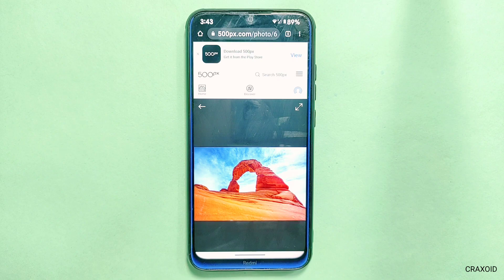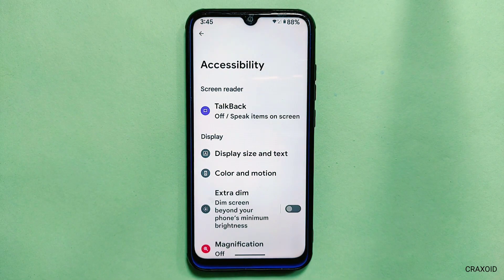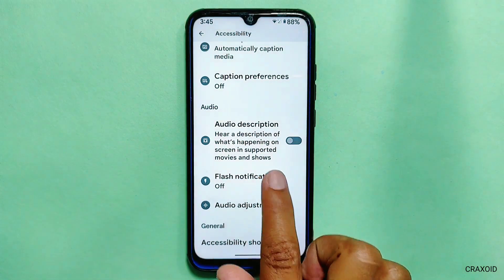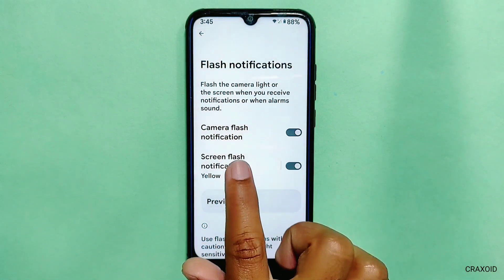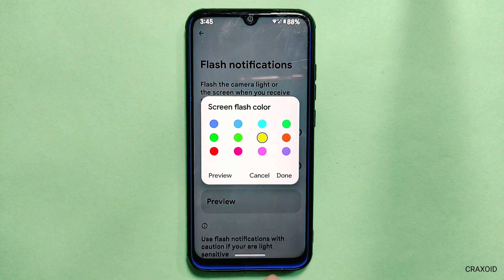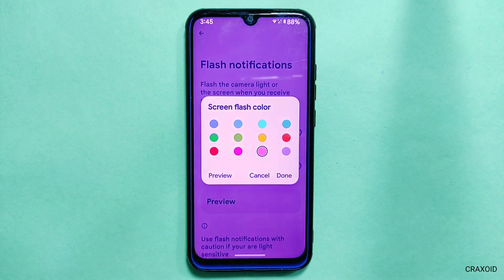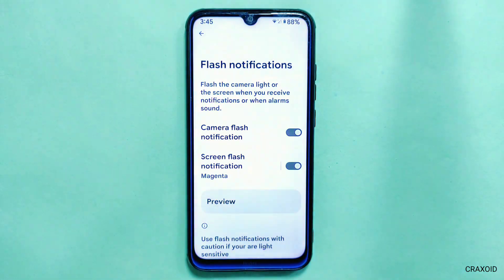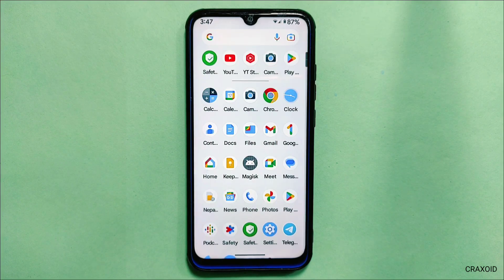Not only that, you can now explore and be redirected to the original site and original wallpaper section, and can even buy that wallpaper. In the Accessibility settings, you will get a new option called Flash Notifications. You can enable both camera flash as well as screen flash notification, and for screen flash you can select between 12 different custom colors. If you get any notifications, it looks something like this. I think it may be a useful feature for phones which do not have a front LED notification.